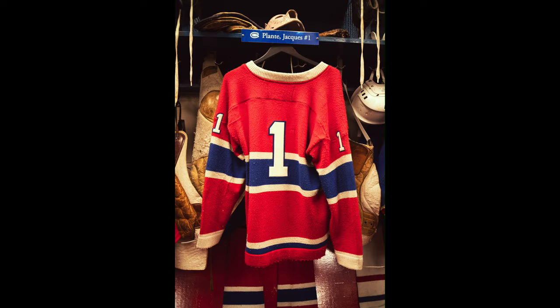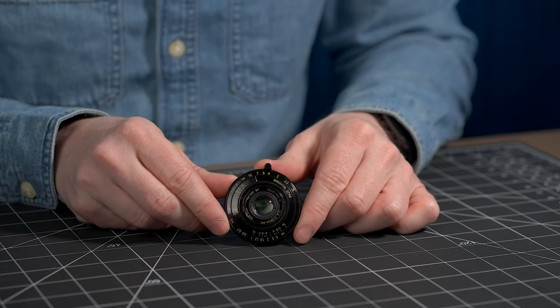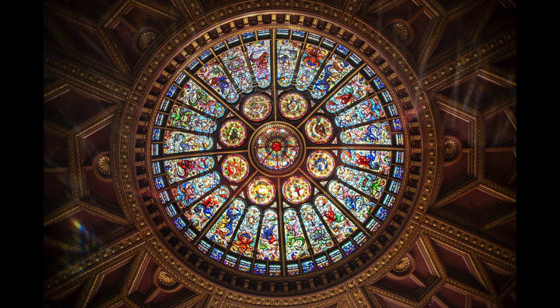This lens is actually quite sharp at F2.8, at least in the center — not so much in the corners. We will talk about that in a second. But let's just marvel at the beauty of this lens. It rivals my own face. It just makes me want to use it, and I love the way it looks on my camera.